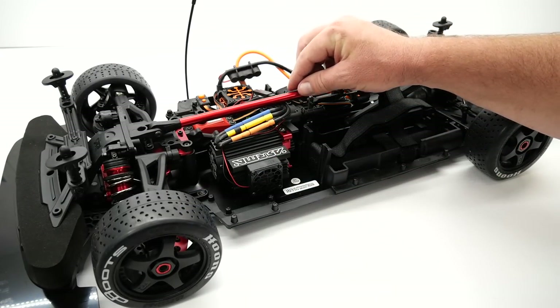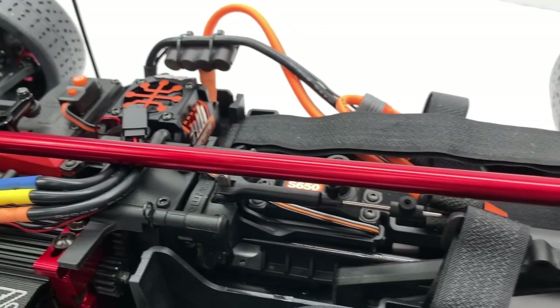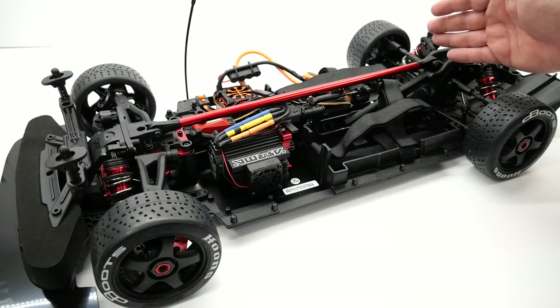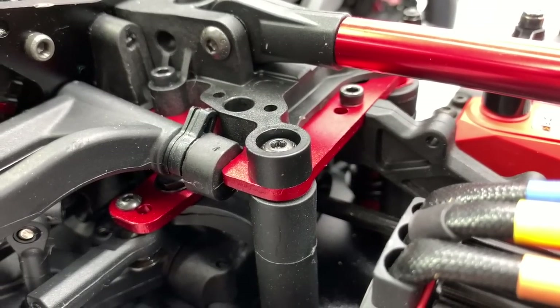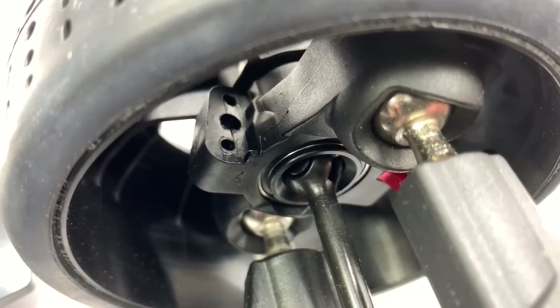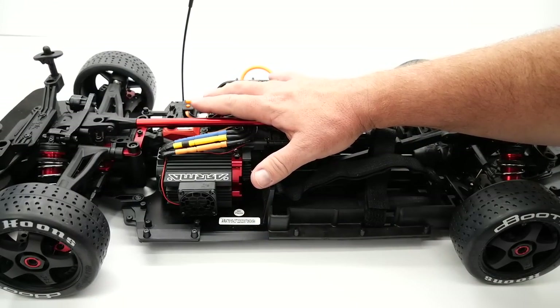Moving back, the most noticeable is this huge brace going from the front bulkhead to the rear bulkhead, made from aluminum — this thing is ginormous, probably got a good 15 inches in diameter there, so a huge feature. There are other bits and pieces that are aluminum like the top plate up here — I've seen a camber plate and other bits in that nice red anodized aluminum. Looking at the front also you do have front CVD axles, which is a very nice feature when you're turning. The overall layout of the Infraction is very 1/8 scale buggy-esque.